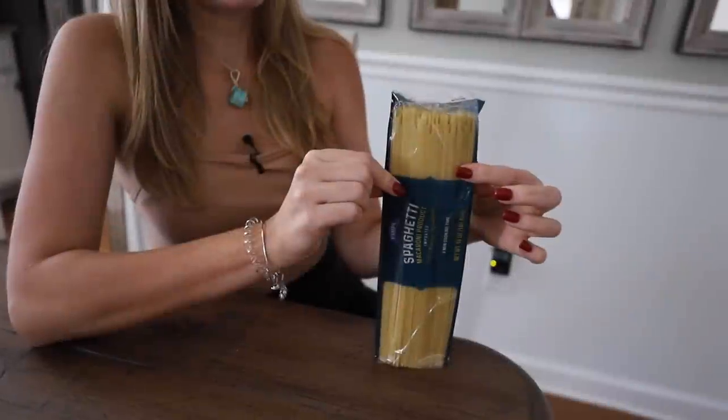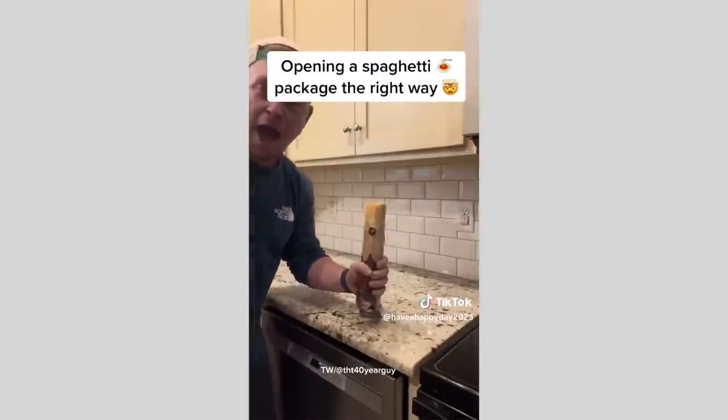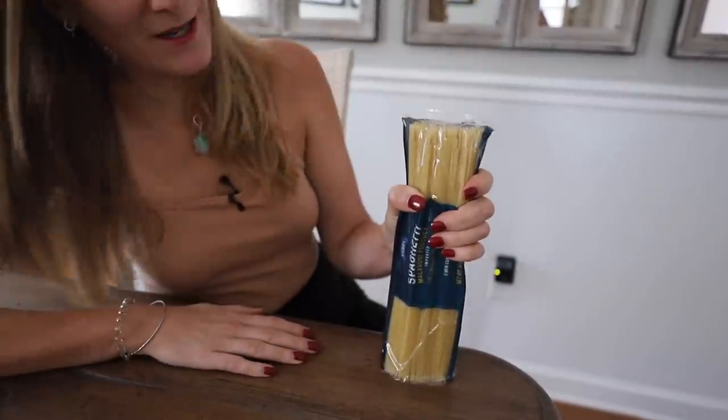I'll catch you guys soon. Do you want a hug? I got to stand up to do it, but I will for you. They say you can take it like this and then just push it down and tap it and the noodles come out. I don't know if this is going to work, but all right, here we go.